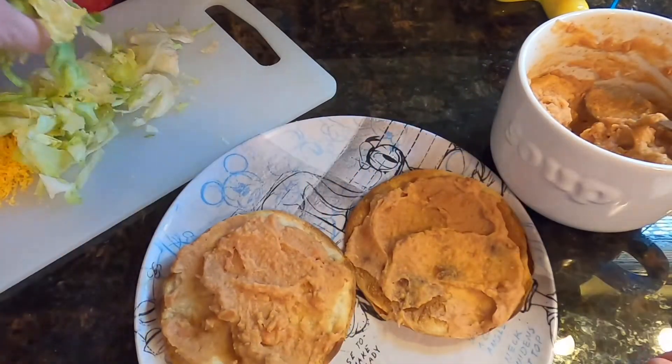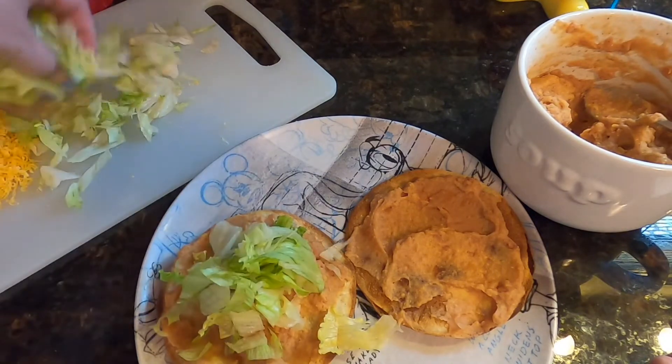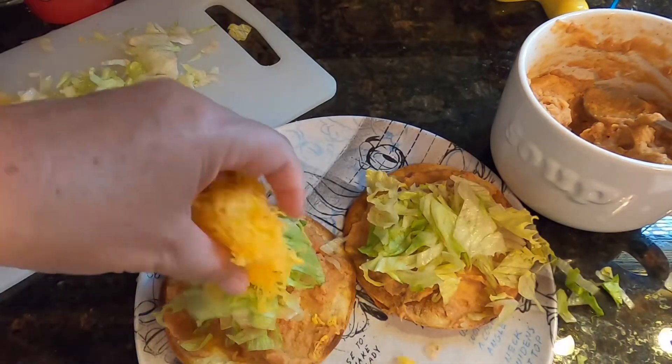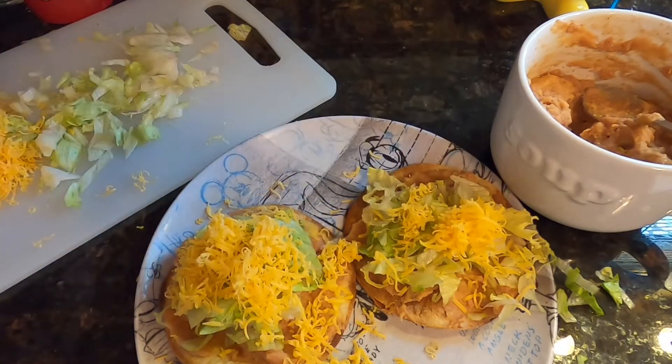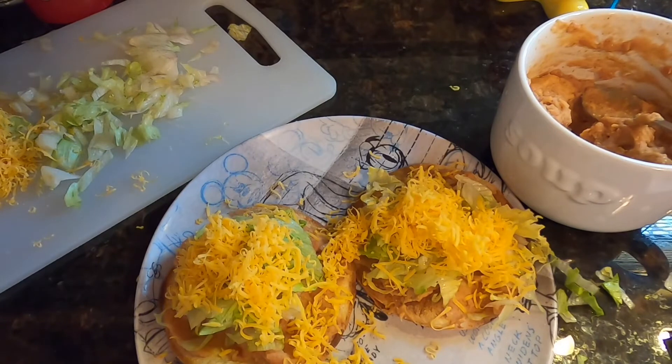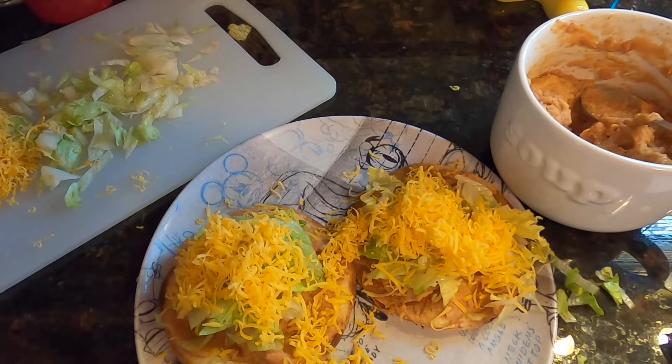There you go — add my lettuce, add my cheese. That's a perfect, super simple dinner. Thanks for joining me today. Until I circle back around in the kitchen, have a good one!